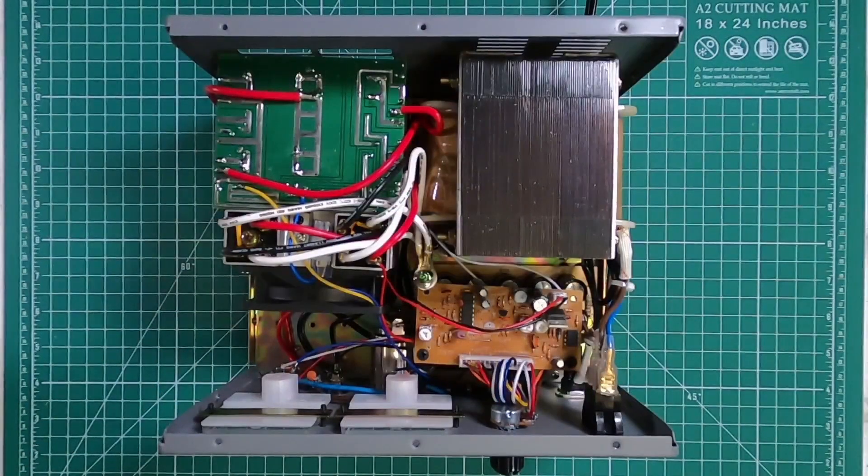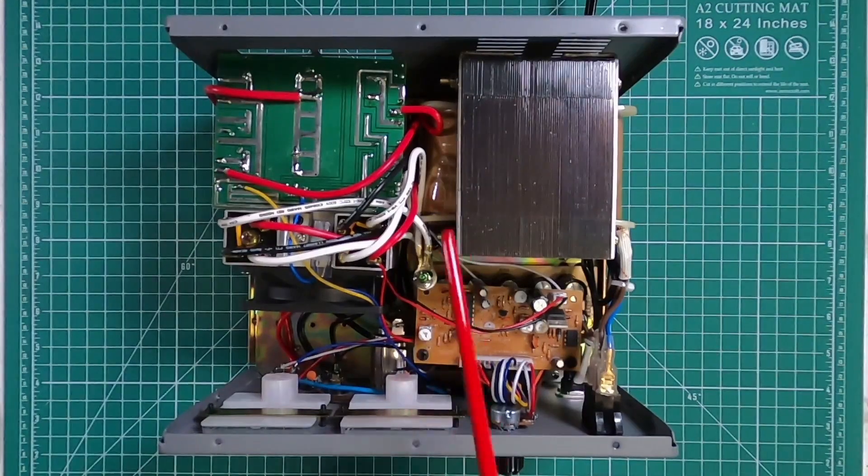Some of the specifications: the input voltage is 117 volts AC, output is 0 to 15 volts DC adjustable. Output current is 30 amps continuous and 35 amps intermittent. The protection system is over-voltage protection. The fuse is 10 amps. Dimensions are 9.5 inches wide by 6.1 inches high by 9.7 inches deep. The weight is 19.2 pounds, with the bulk of the weight coming from the transformer.